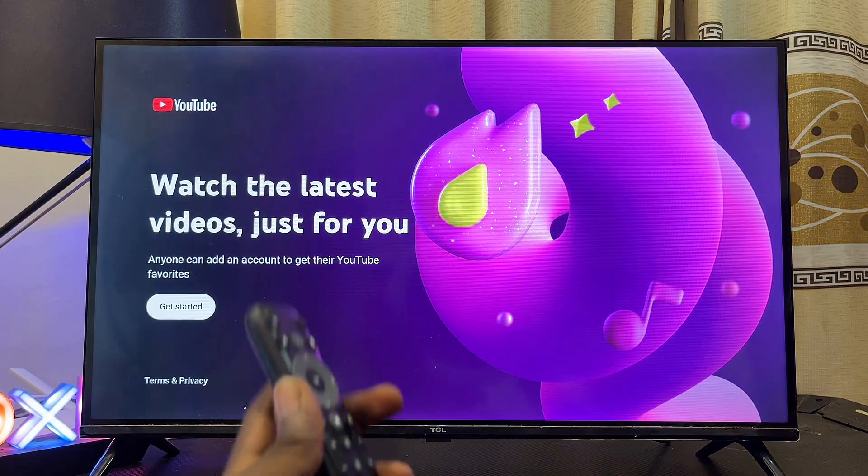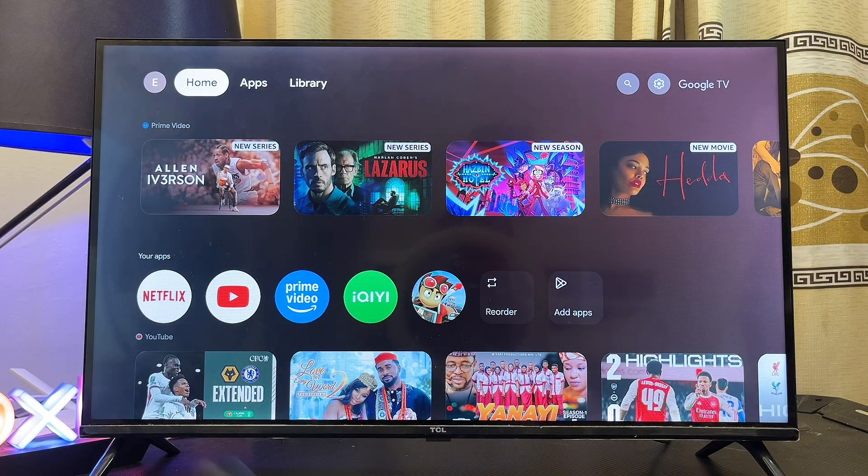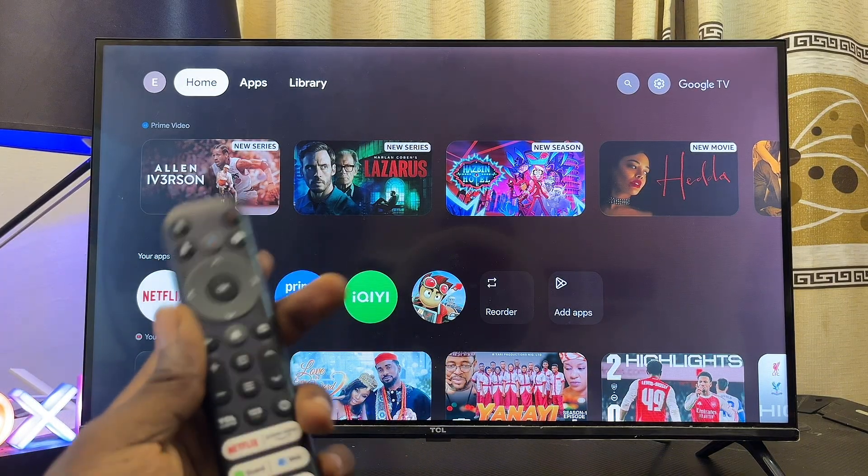That's how to fix voice control and Google Assistant not working on your Google TV. If you find this video useful, please smash that like button and subscribe to this YouTube channel.